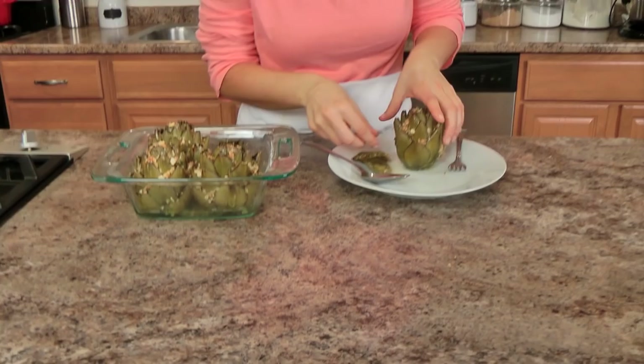Go to LauraInTheKitchen.com to get the written recipe. Make them for your family, let me know how you love them — if you love them as much as I do. I hope you enjoy spending time with me and I'll see you next time. Bye!